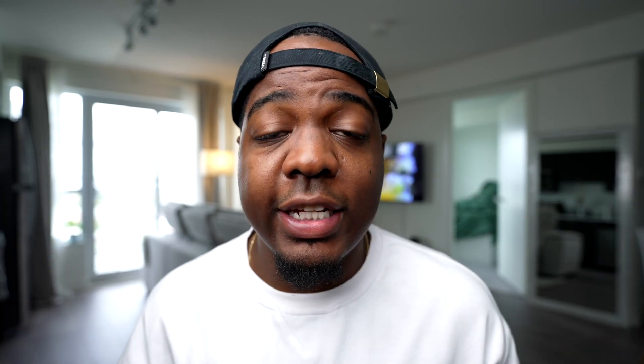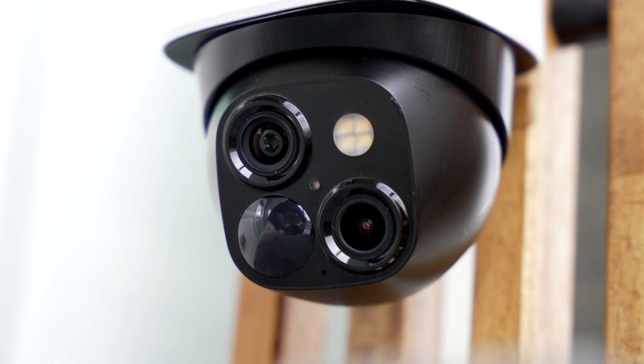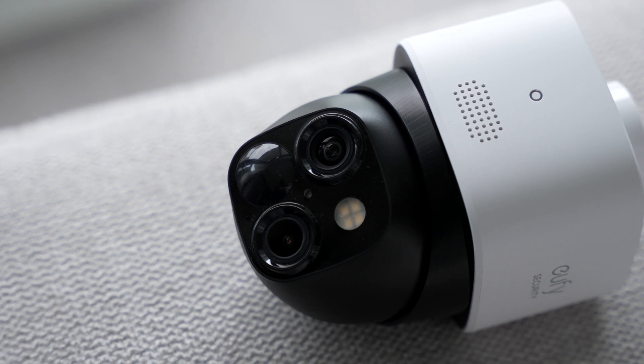At my place I use a lot of smart devices — whether it's smart plugs, an Alexa Show, or smart bulbs. Using tech around you enhances the in-home experience, but what about the tech outside? One of the easiest ways to improve your outside-the-home experience is by getting a smart camera.